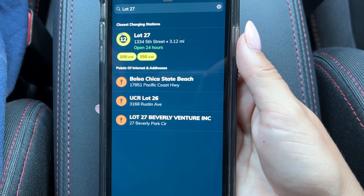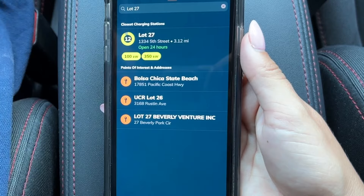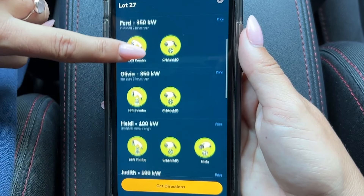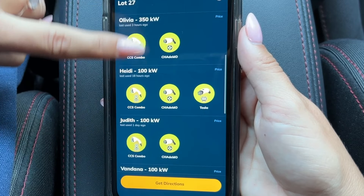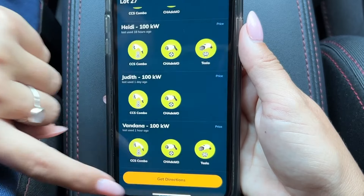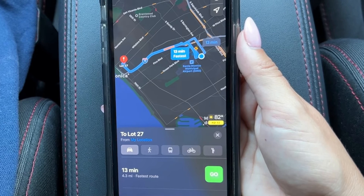What's cool about the EVgo app is that you can search by place or charger name. I'm going to select the station. You can see that all the chargers are open because they are showing green — if they were in use they would be showing red. Now I want to get directions to this location and it'll take you to Apple Maps and show you the exact directions on how to get to the station.